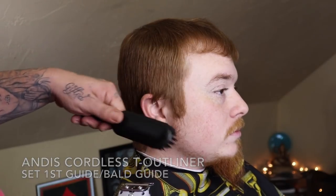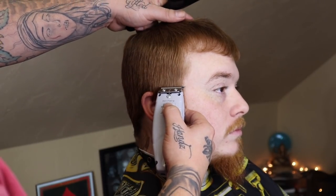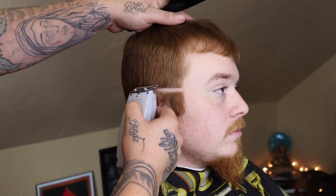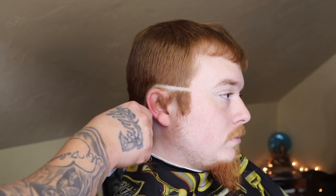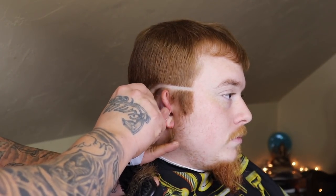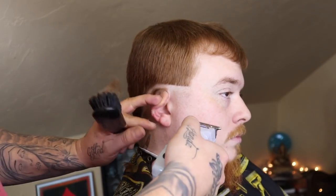Now that I got the hair combed out, I'm gonna take my Andis Cordless T-Outliner and begin to set my first guideline, which is gonna be my bald guideline. The title of this haircut tutorial is 'classic cut,' but clearly you can see what I'm doing right here is coming in with a low fade approach. This might not be the typical guideline you see somebody set, but I have a vision for this cut that I want to give my client, and he kind of gave me free rein.